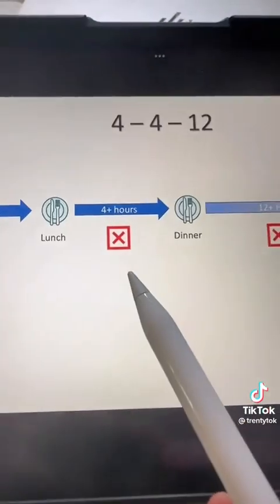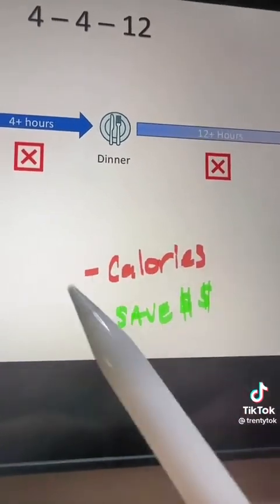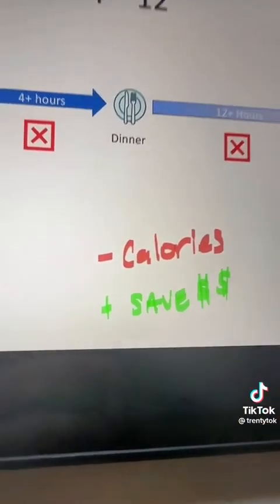You repeat the same thing after lunch and the same thing after dinner again, cutting all the calories from empty snacks and saving all the money you would have spent on those snacks. When you eat, prioritize protein, fiber, and healthy fat. Satiating foods make the fasting periods much easier.